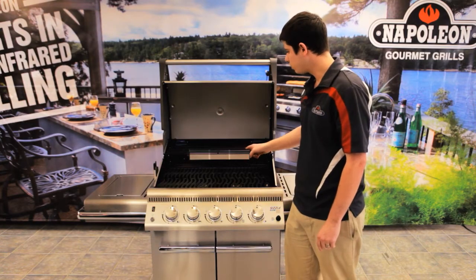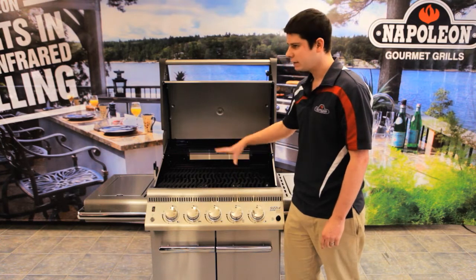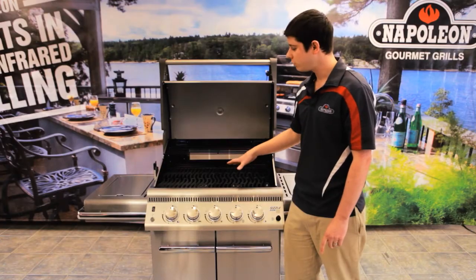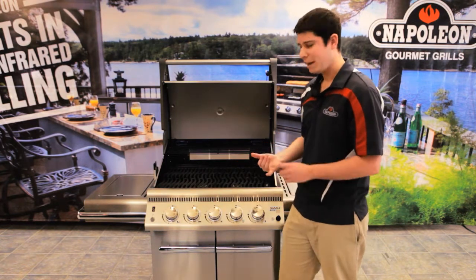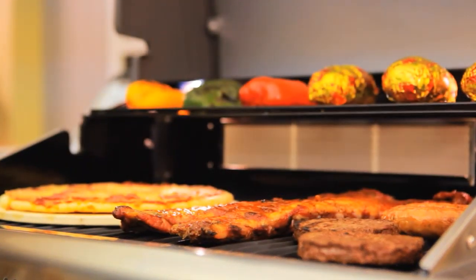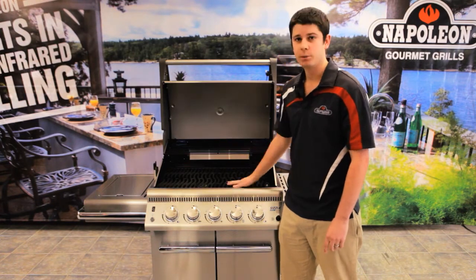This is a very evenly heated barbecue. The reason it's evenly heated is for a few reasons — you're not just going to be cooking hot dogs and hamburgers. This is for a serious griller who wants to try different things. If you want to try baking bread, cookies, or pizza, you can actually do that in here. Napoleon strives for the most evenly heated barbecue possible.